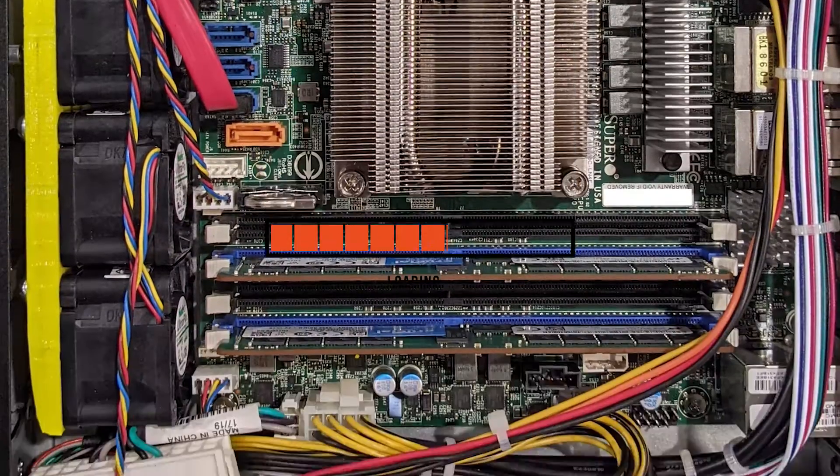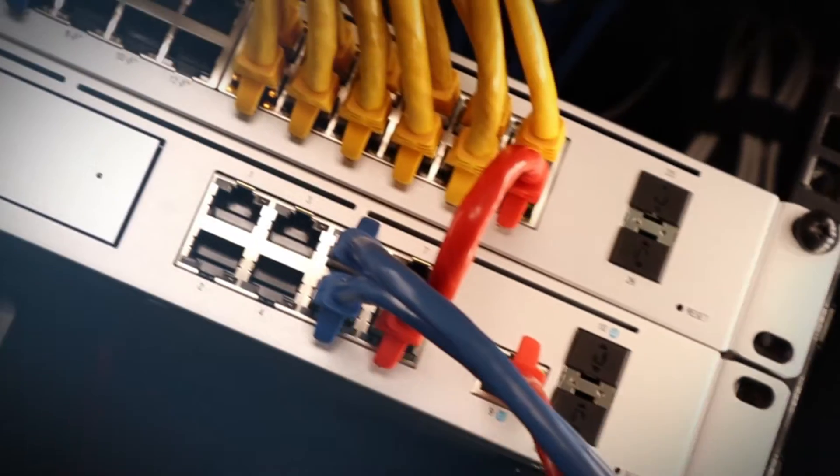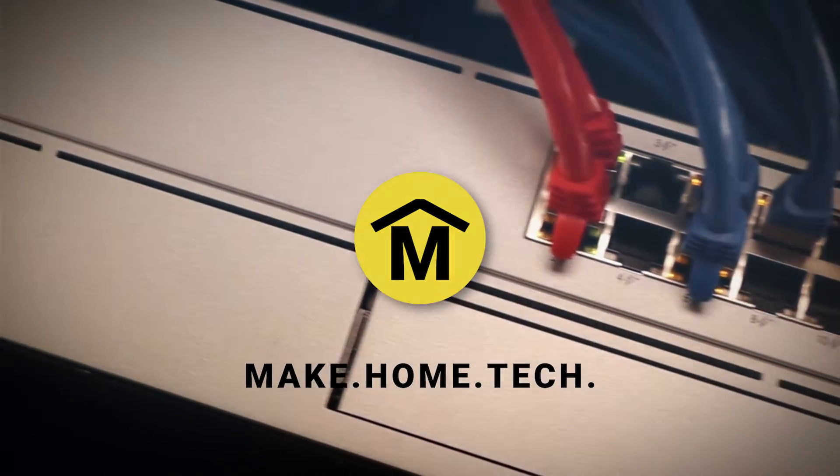You're watching Make Home Tech. Welcome, home tech makers. I'm Joe and I love building technology for my house.